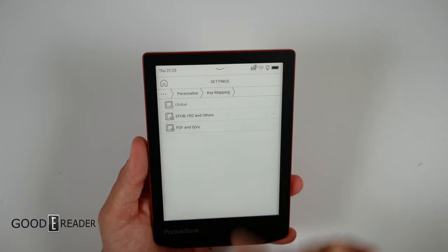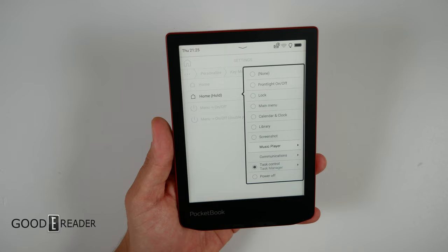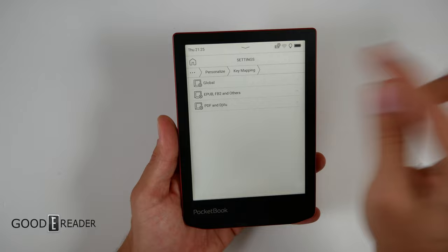Let's get into global key mapping. You can set home, home-hold, menu, or menu-double-press to do different things. For example, home-hold can be set to screenshot, library, calendar, clock, or even music player functions like open player, play/pause, volume up, and volume down. It's insane how deep they go into this customization.